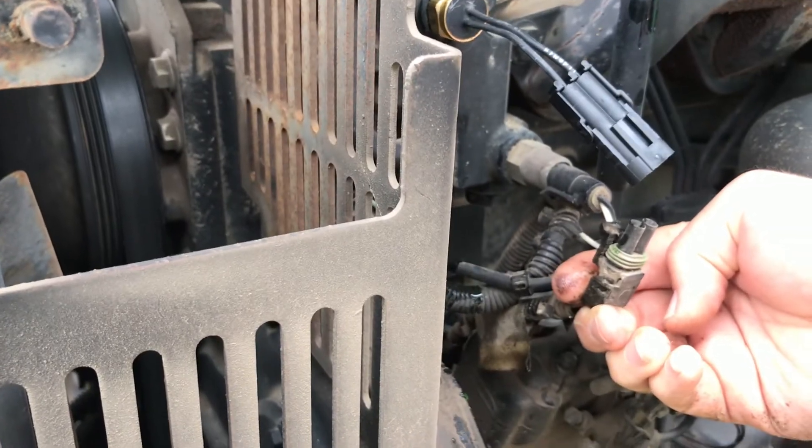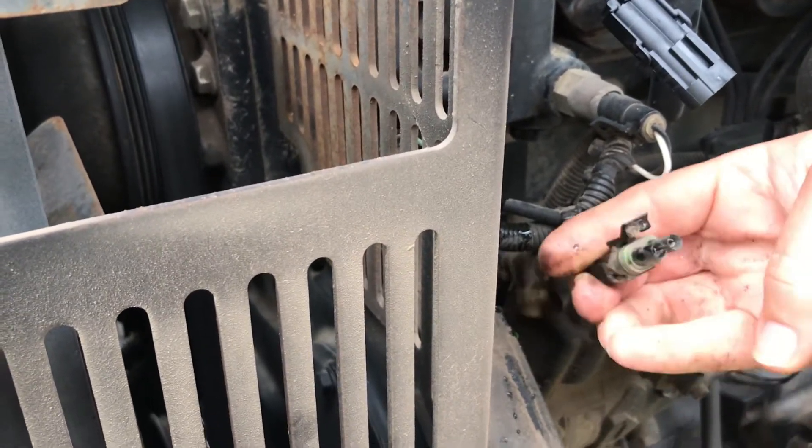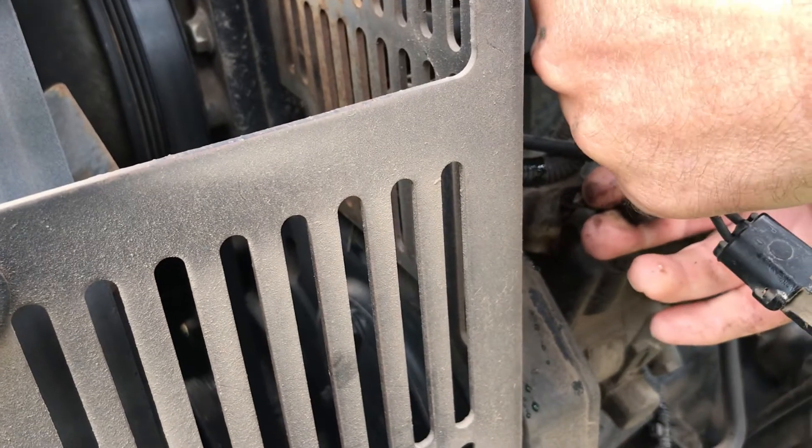I did not unplug this. Oh hold on, let me get a picture - get your mitts out of the way. Okay, it should be pretty evident which side goes on which. Flip that one around. Yep.